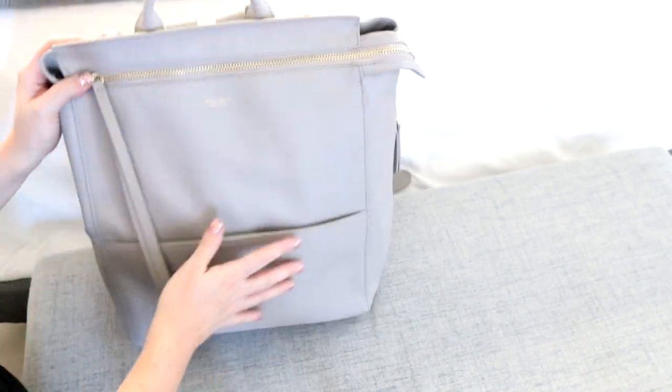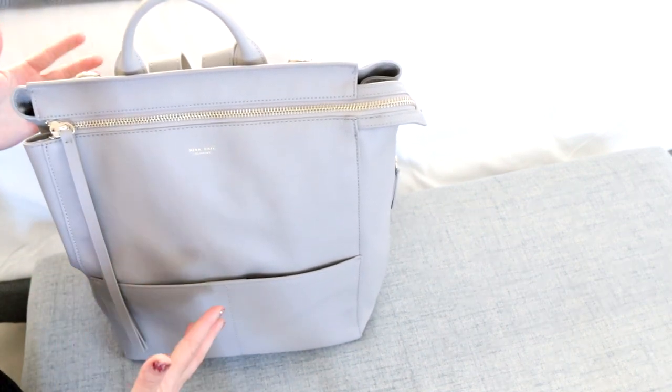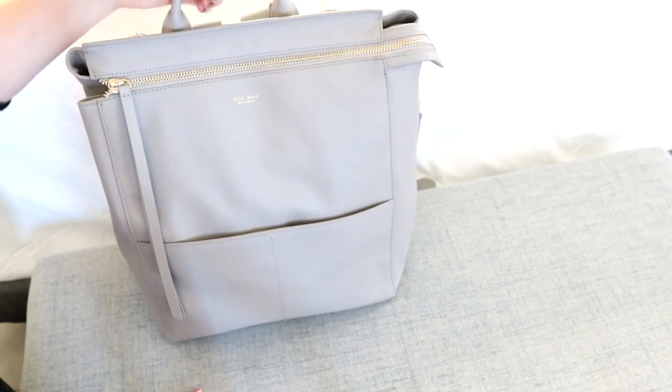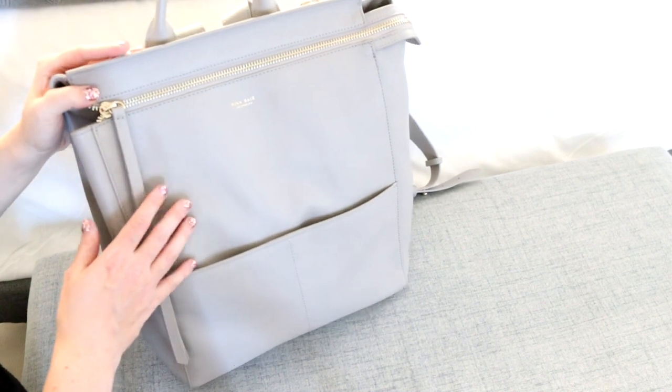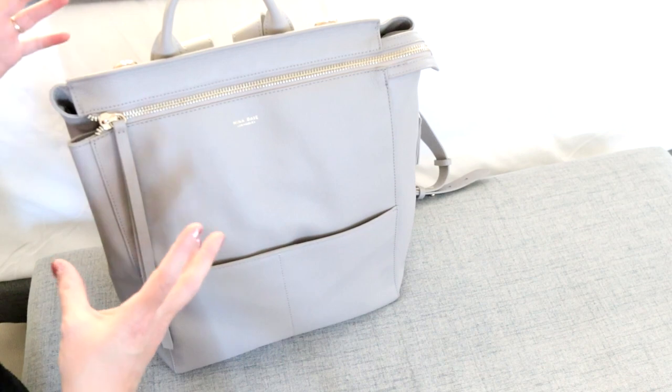The Harper is definitely bigger - it has more height and width. So if you're someone who's very petite, the Kinney might be a better option and might look better on. I don't believe the Harper is a super huge bag that will be overbearing, but the Kinney fits the same amount of stuff just a little more compactly and in a smaller size. I hope you enjoyed that comparison between these two very popular styles from Mina Bae. I like them both for different reasons, so I think it doesn't hurt to have both.